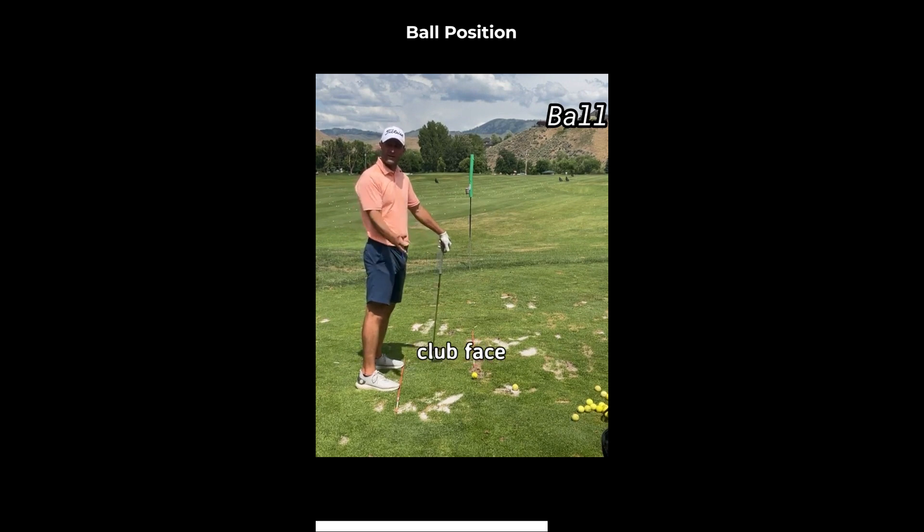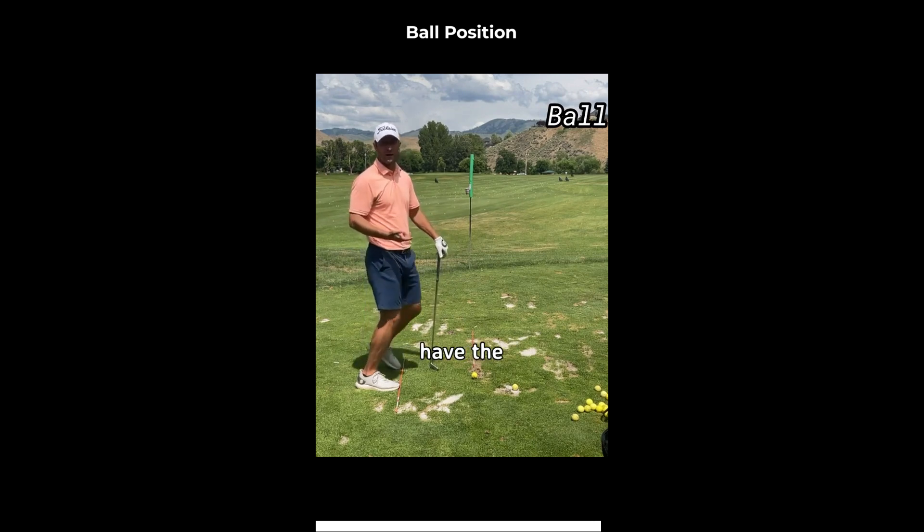One of two things is gonna happen. I'm gonna get the clubface square with that path and I'm gonna hit a big block to the right, or I'm gonna get the clubface a little bit closed trying to help it back to my target and I'm gonna hit a big sweep hook to the left. So it's really hard to be accurate if we don't have the correct ball position.